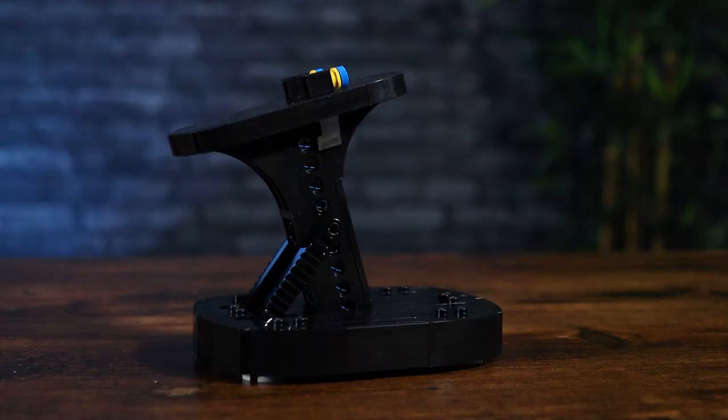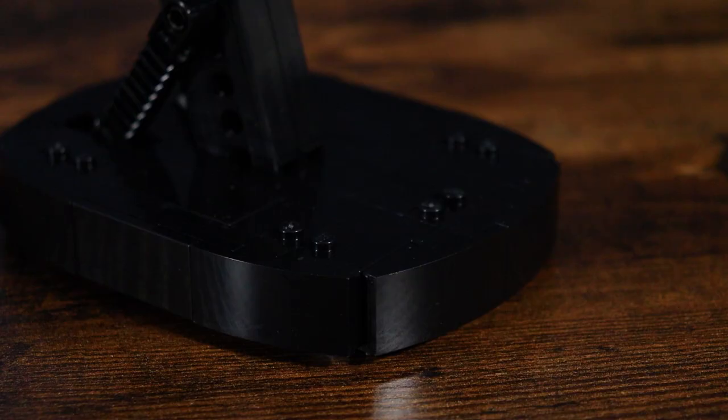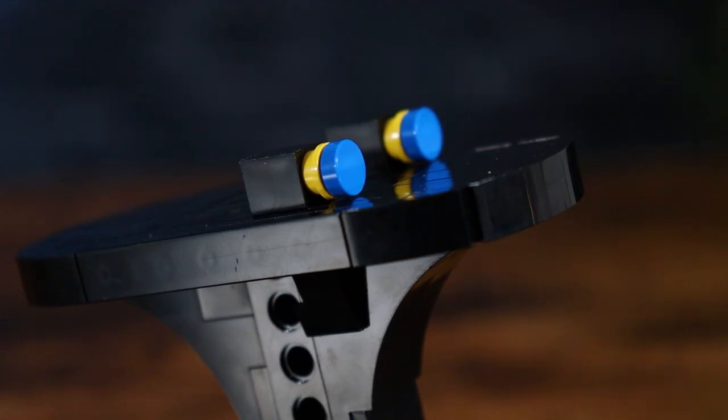Something that surprised me with the build is we get these black stands — super clean black stands. If it weren't for the four studs sticking up, I probably wouldn't even think it's a LEGO stand; it would just look like a regular display stand. This is actually the first thing you build for both the Space Shuttle Discovery and the Hubble telescope. You build the black stand first, which is a bit of a twist, since we normally build stands at the end. It kind of sat off to the side for a while — I have no idea why they chose to do that.